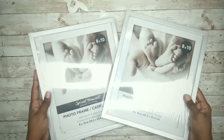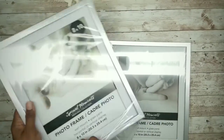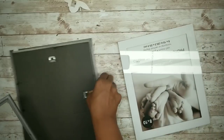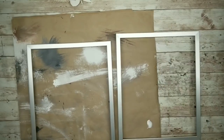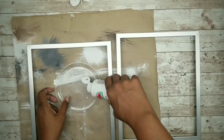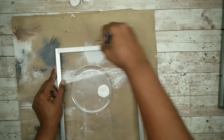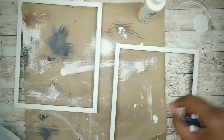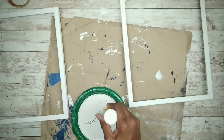For this project we'll need two 8x10 matte style picture frames and two of these lemon photos which are printables provided in the description box below. Start by unpackaging those frames and removing all of the inserts. My frames are silver but for this project I want them to be white, so I'm going to paint them using this white acrylic paint. Apply two coats, allowing them to dry completely in between. Once both coats are thoroughly dry, apply a layer of matte Mod Podge to the entire frame to seal and protect it.